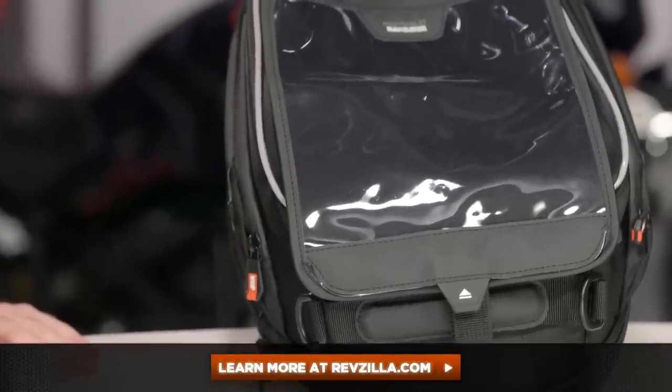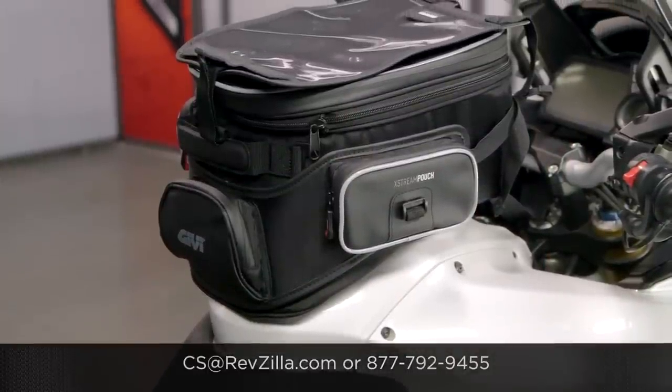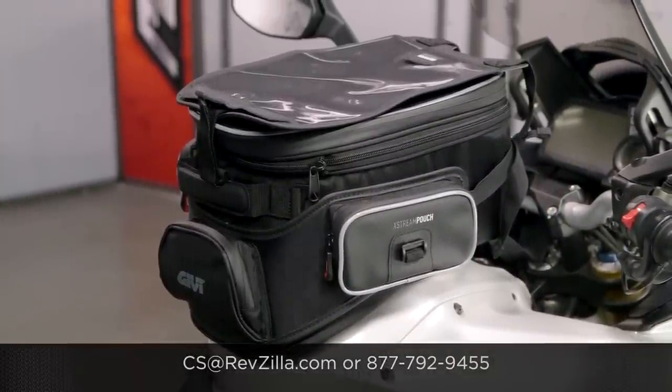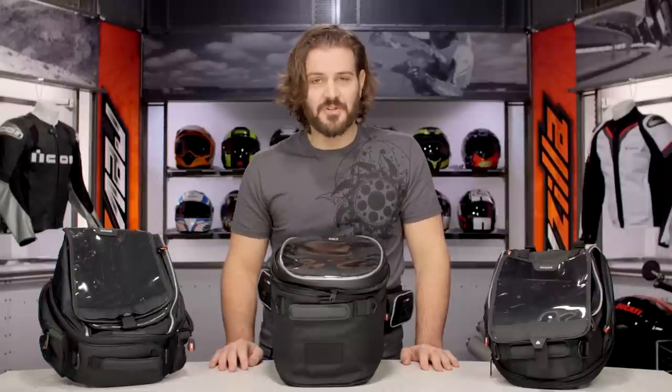There are a lot of folks out there rocking GV products. If you'd like to hear more about what they have to say, click below and read other riders' opinions and thoughts about the GV luggage they're using on their motorcycle. More questions for us? Never hesitate to give us a call at 877-792-9455, we'll get you on the phone with a Gear Geek, or simply email us at cs@revzilla.com. Thank you for joining us for the look at the GV XS Tank Lock Tank Bag Series. I'm Spurgeon — enjoy the ride.